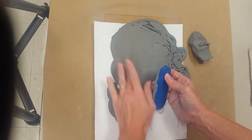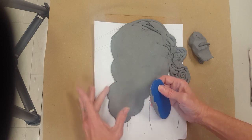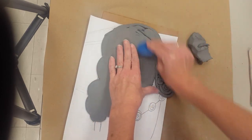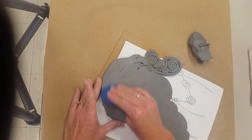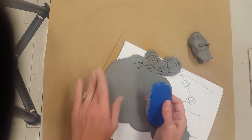Also note your shape — you might want this to look nice and neat on the edges, so I'm taking my finger and going along making sure everything looks nice and neat. I'm just going to finish up this edge here.